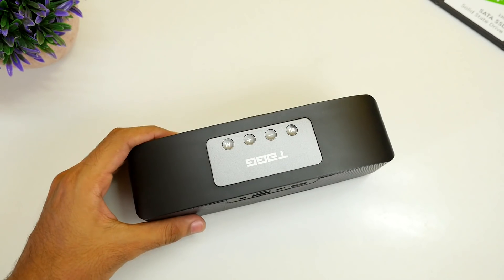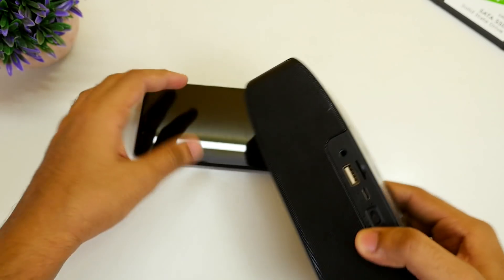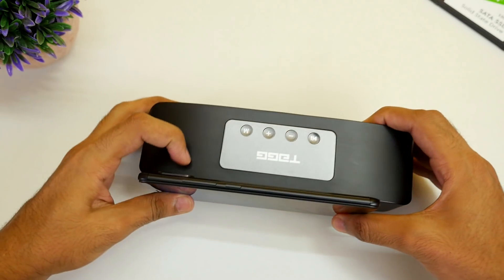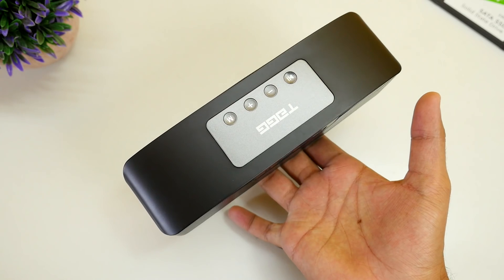Let's start with the build quality. There is no hiding that this is a huge speaker which weighs in at half kg. Half kg. But the weight is balanced pretty well so it doesn't shift towards one side. If you are planning to buy this for treks then think again if you want to carry an extra half kg in your bag.